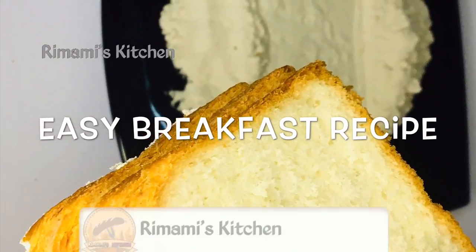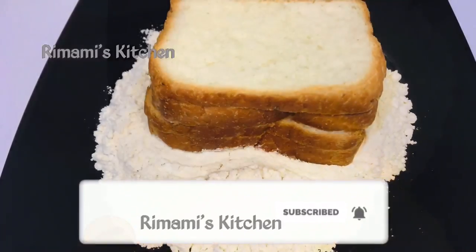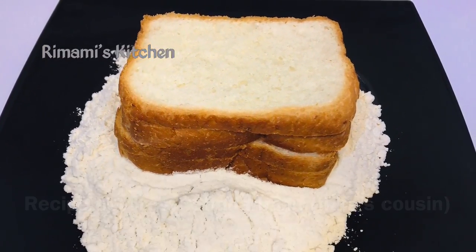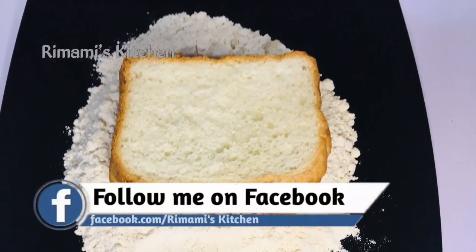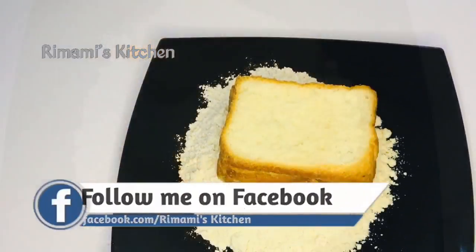Hi dear, welcome back. Today we have a breakfast recipe. I've got a new breakfast recipe. I'm going to make a breakfast.